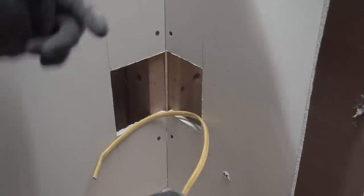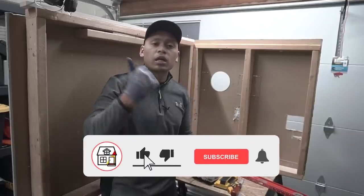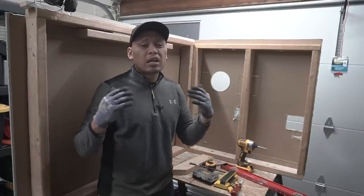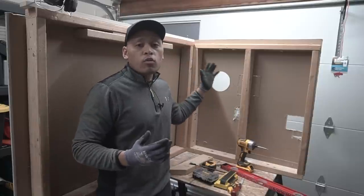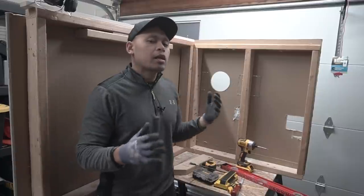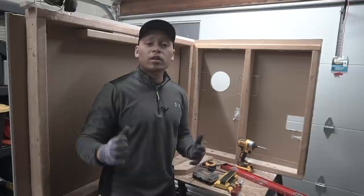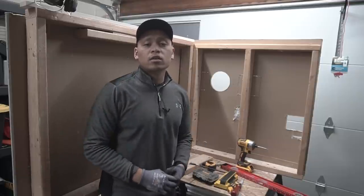Let me know in the comment section down below whether you bore holes through your studs or whether you notch — I want to know. Thank you so much for tuning in. If you found value in this video, please hit that big thumbs up and press the subscribe and notification bell. I like to show real-life scenarios because 90% of the time most of us DIYers are working with drywall already installed, not open new construction. I like to show you in real time and real-life scenarios just like this mock-up I made. Once again, thank you so much for tuning in — I'm Jay from Fix This House, and I'll see you on the next one.